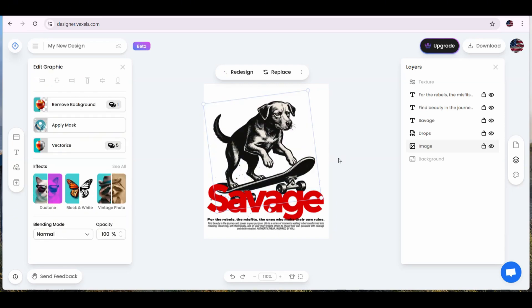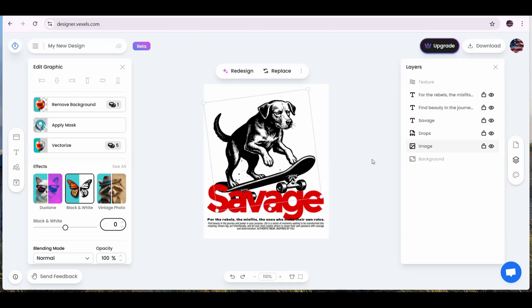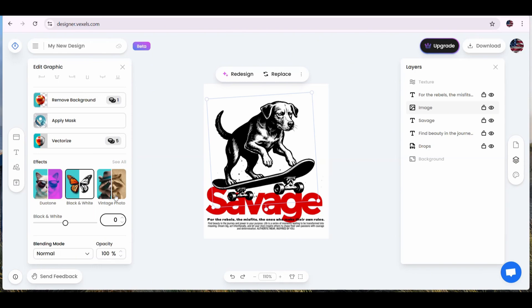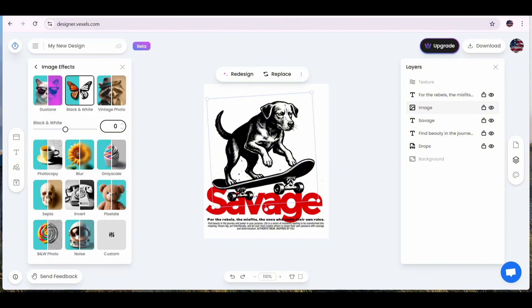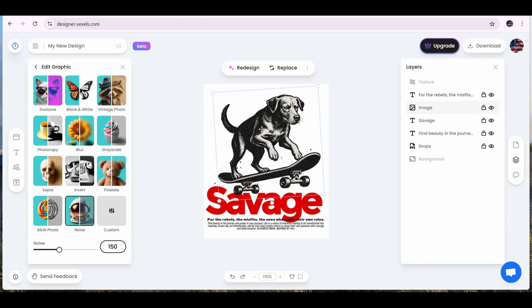We also get options to remove the background, apply a mask, or vectorize any image once it is selected. There are also some effects that only apply when the image is a pixel image and not a vector. If we press on black and white and change the opacity, the image now looks very similar to the original cat image in complete black and white. We can also try other effects — this is how the image looks in a vintage photo style, and this is how it looks in a noise style. These are really cool effects you can add to any image before vectorizing it.